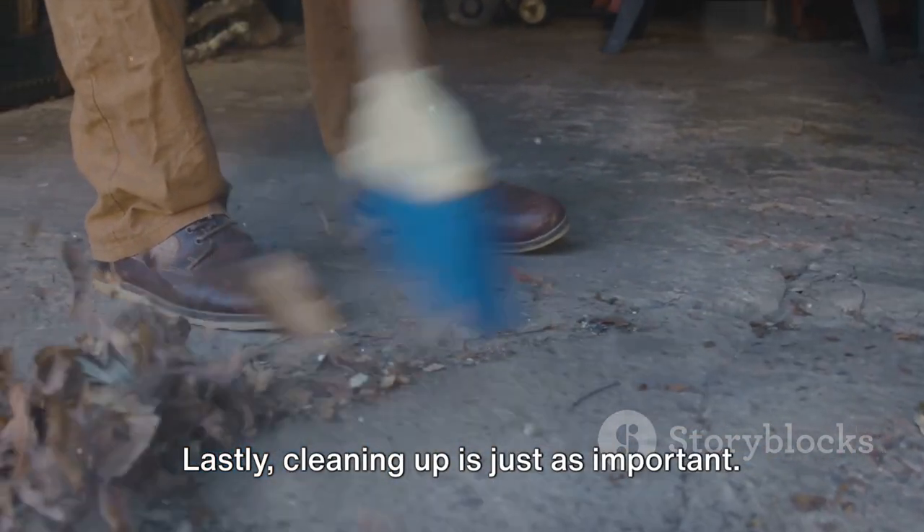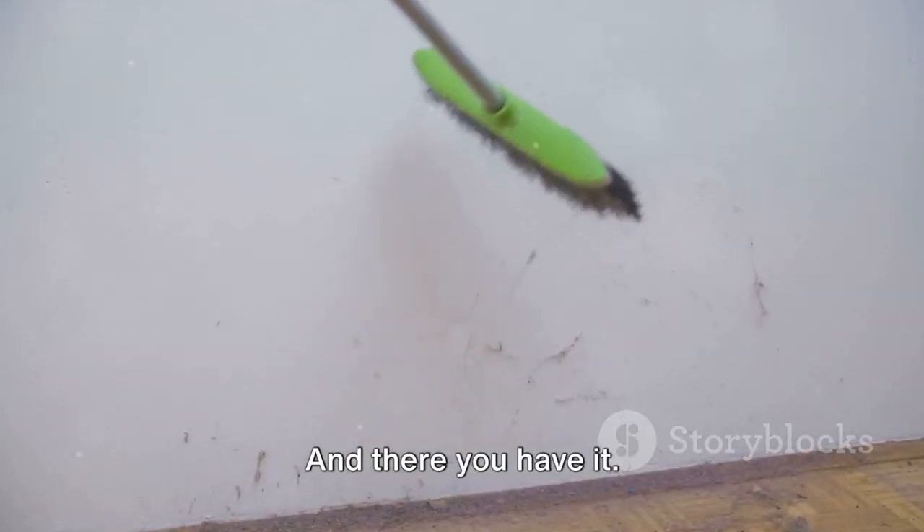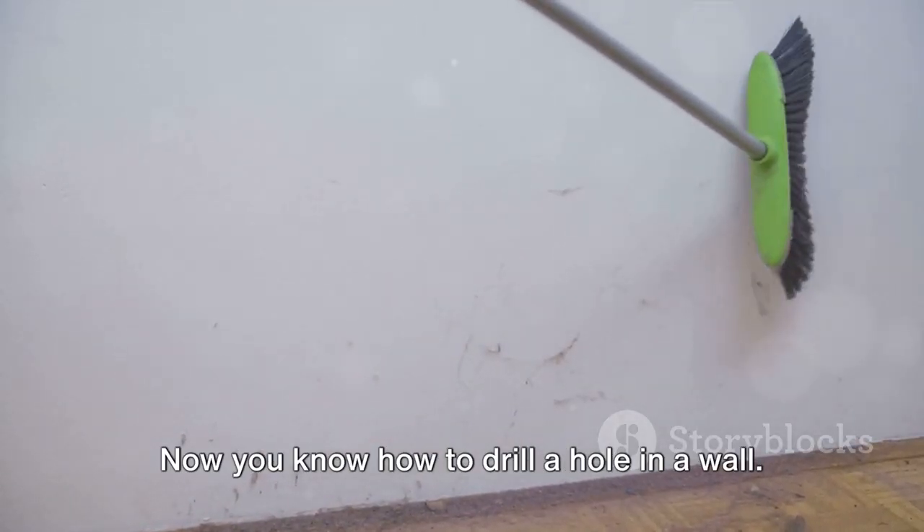Lastly, cleaning up is just as important — it keeps your work area safe and tidy. And there you have it. Now you know how to drill a hole in a wall. Happy drilling!